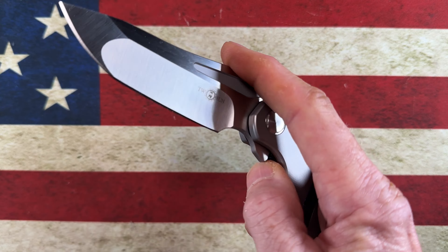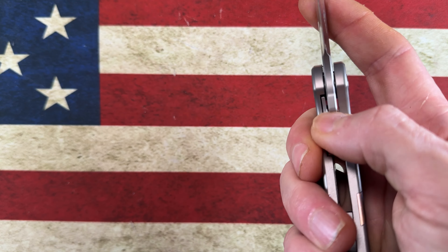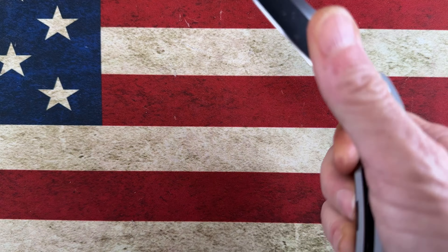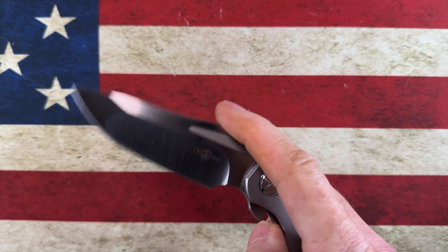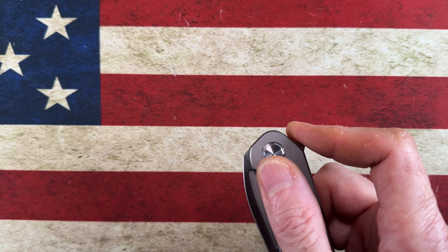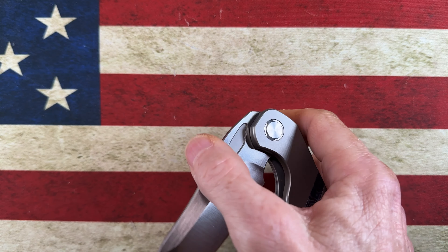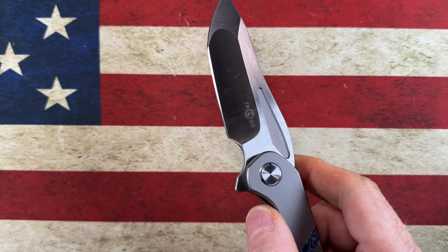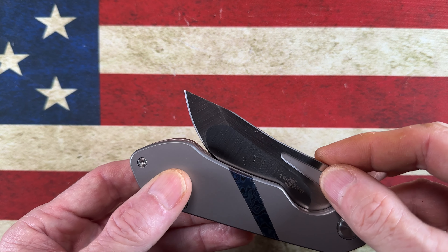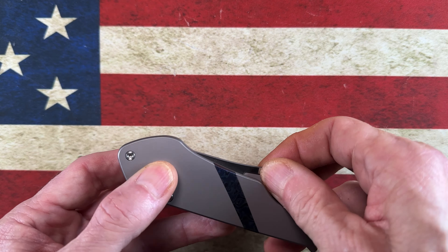This knife has amazingly tight tolerances. It does have a fuller that you can use for deployment, but I have a hard time getting my finger in there because the detent is so strong — I have a better chance thumb-flicking it. Because the detent is so good, I just like to take the flipper tab and either light-switch it or push-button it. Either way it's going to fly out because the detent is crisp.